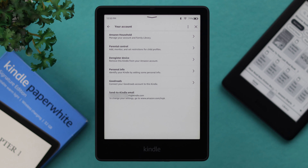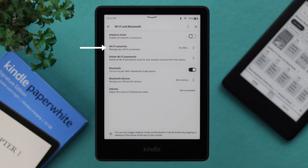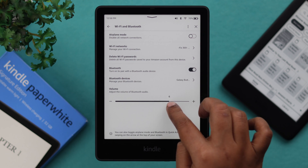We have a video about how to use this email address to send books to your Kindle. From the Wi-Fi and Bluetooth section, you can change or reconnect with your Wi-Fi, and connect and access all your Bluetooth devices. You can also change the volume after connecting with a Bluetooth device.